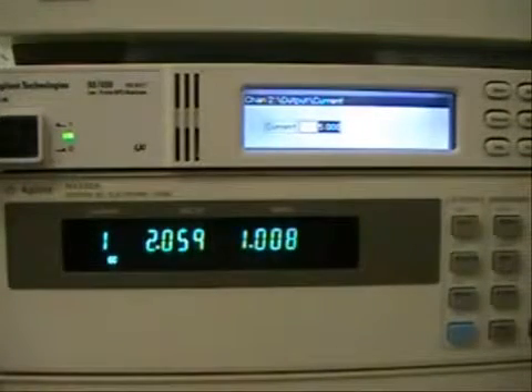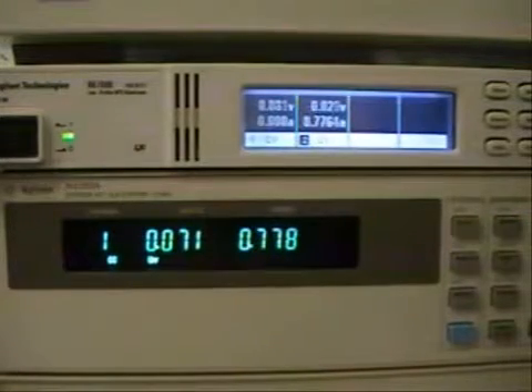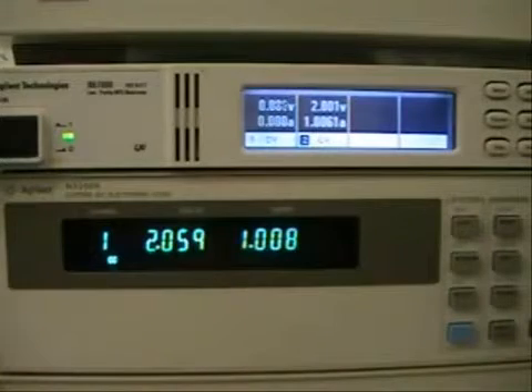Now let's set the voltage of the boost power supply to 0 volts and see what happens. As you can see, the electronic load is no longer pulling 1 amp as it's programmed to, and it enters into an unregulated state at 0.7 amps. This is what happens when the boost power supply is taken out of the equation in a low voltage operation using the electronic load. Once we put that 2 volts back into the boost power supply, you'll see that the 1 amp comes back up.